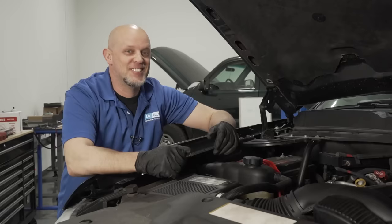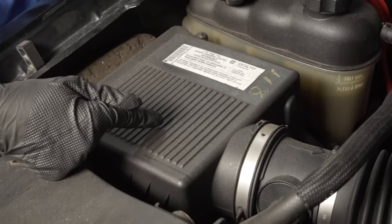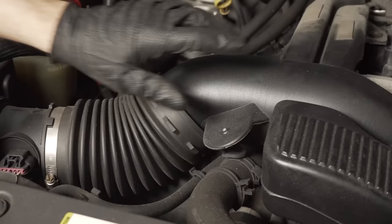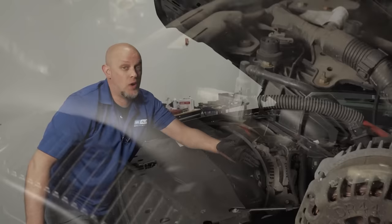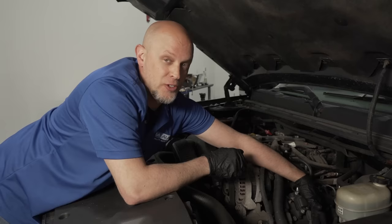Your engine has to breathe, so make sure your air filter is clean. If it's dirty, replace it. It's located in the air box — take the cover off, take a look at it, and check the intake snorkel. Make sure nothing is broken, everything's attached, and all the worm clamps are tightened down. For spark plugs and wires, everything is right out in the open on this engine. Make sure the wires aren't frayed and that no mice have chewed them. Normally when you replace the plugs, do the wires as well — most of the time they break when you pull them apart.